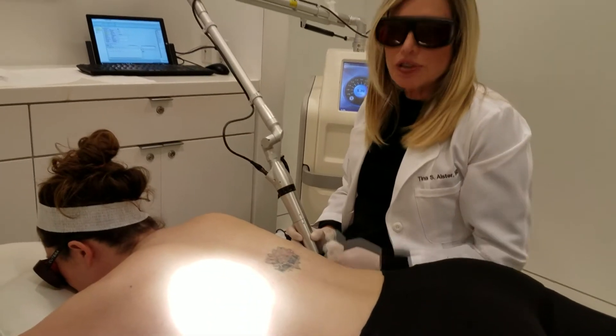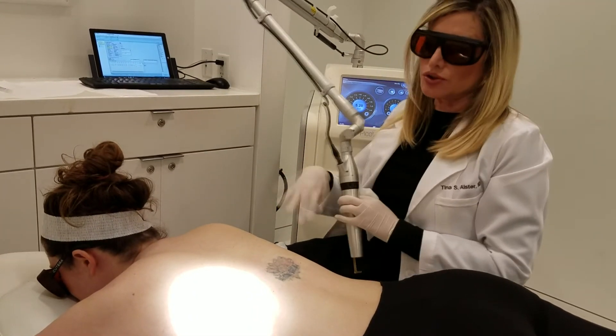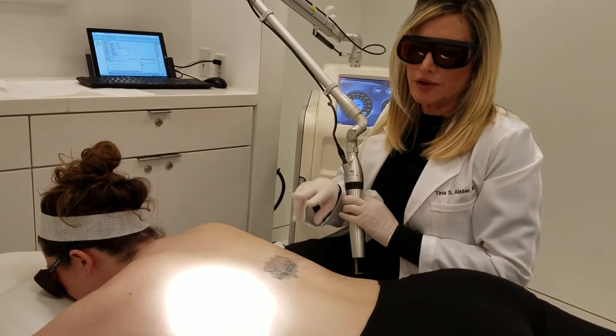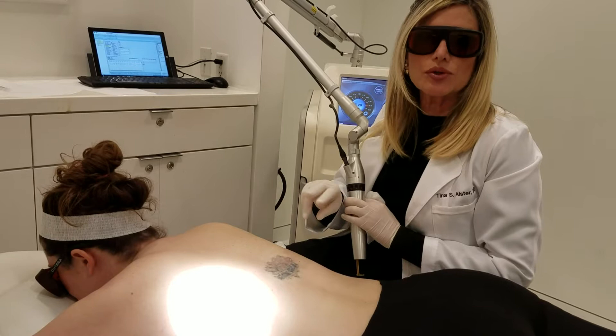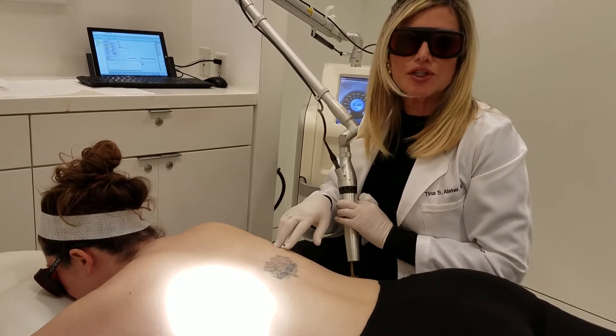I've finished numbing up the area with some anesthetic injections and I'm now going to use the PicoWay laser to treat this tattoo. She had multicolors in there, and the first time I treated her we used two different wavelengths — one that treated the red and yellow ink and another one that treated the blue-black.